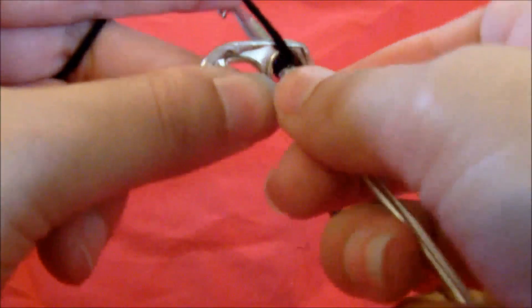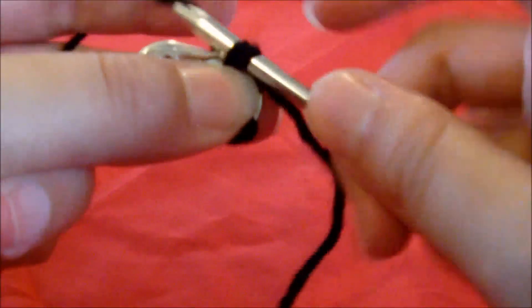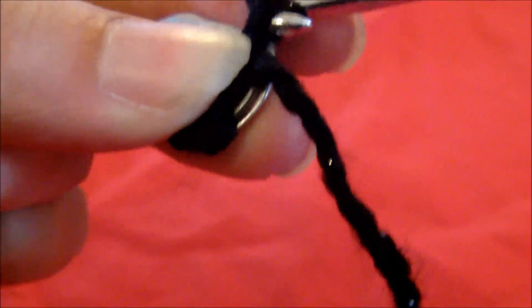Then you go through the first hole on both of them, grab the yarn and pull it through, then grab the yarn again and pull it through both loops — basically like the stitch you've just done. And then you do that again three times.